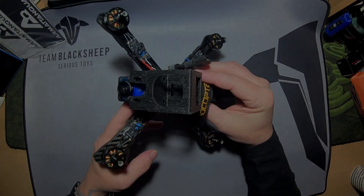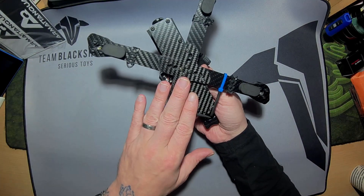Hey, welcome. This is the Rotorite CL1 frame. It's been built out now as you can see.